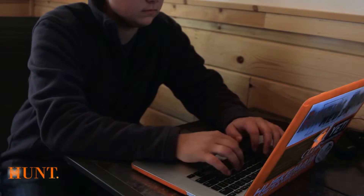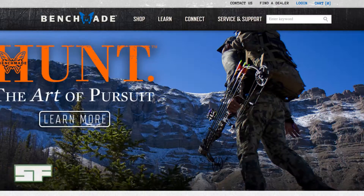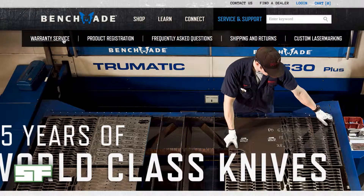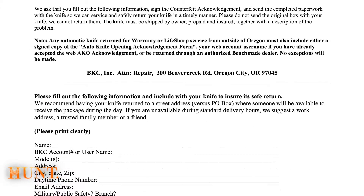Simply jump on the internet, head over to Benchmade.com, locate the Service and Support tab at the top of the page, and click the Warranty Service towards the left side. The service form is required for you to fill out and send in with your knives — basically a few questions ensuring the safe return of your knives back to you.